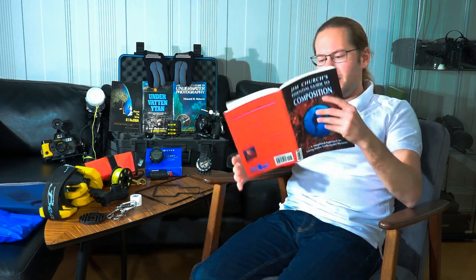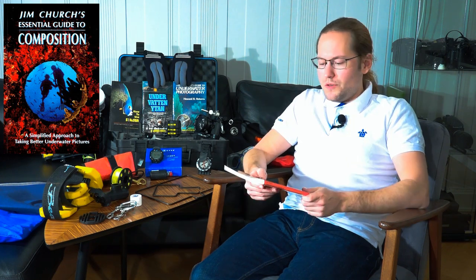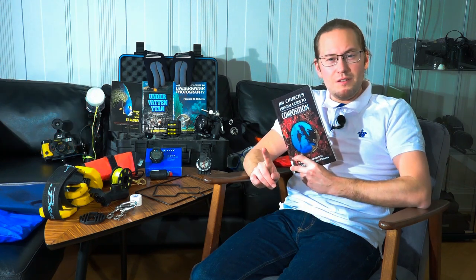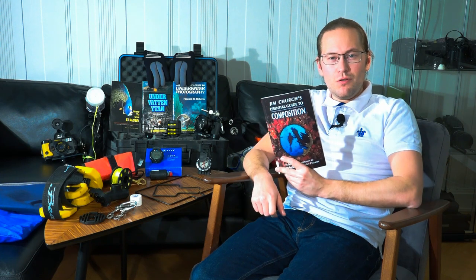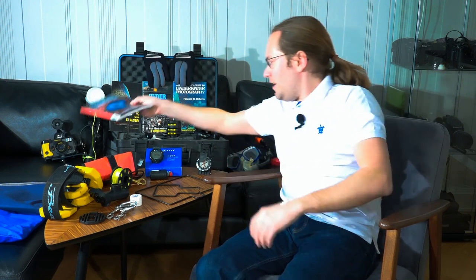Yeah, let's go. TBphoto X1.5 10FX and welcome back to another video. I'm sitting here reading Jim Church's Essential Guide to Composition. It's an underwater photography guide in general, and using the different iterations of the Nikonos system in particular, among some other underwater photography tips and tricks as well. A really good book series that I would recommend to anybody interested in underwater photography, among some others that you see a selection of behind me.